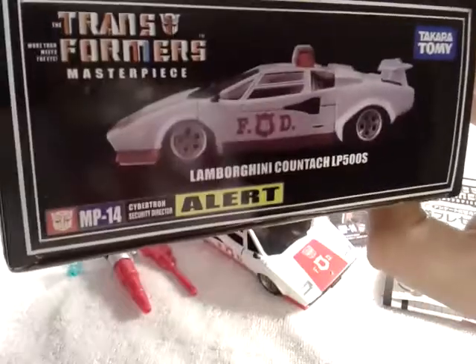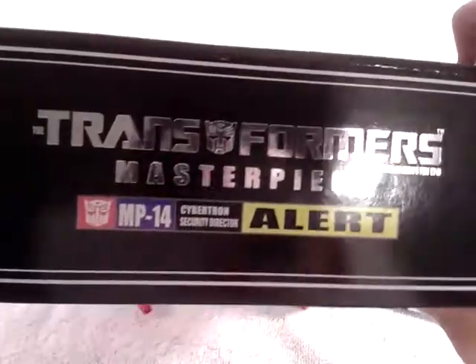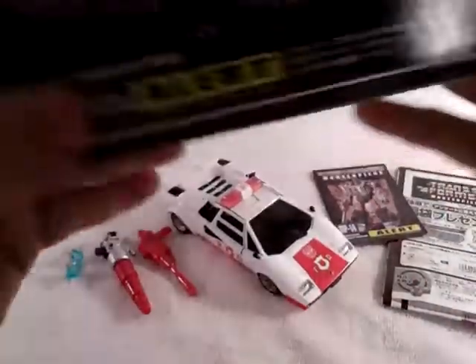Come to the side, you got a nice picture of him in vehicle mode. Come to the top, you got a nice silver holographic look — Transformers Masterpiece. Come around and it does the same thing on that side.